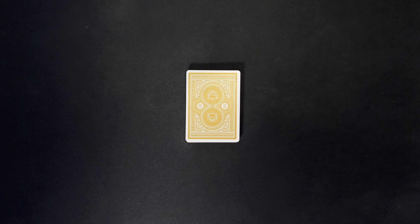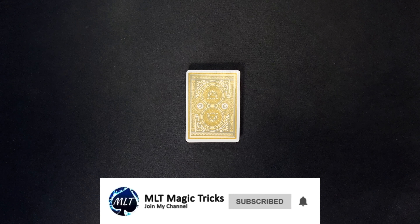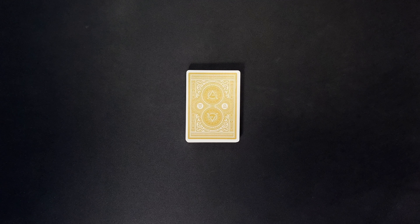Hey, how's it going everyone? MLT Magic Tricks here. So in today's video, I'm going to be giving you a performance and tutorial for this really awesome no-setup card trick that is definitely going to impress your audience.